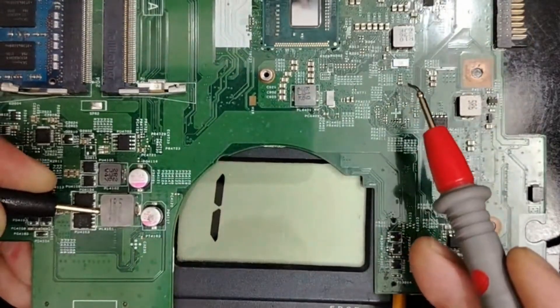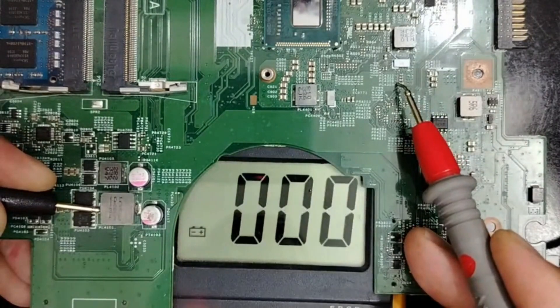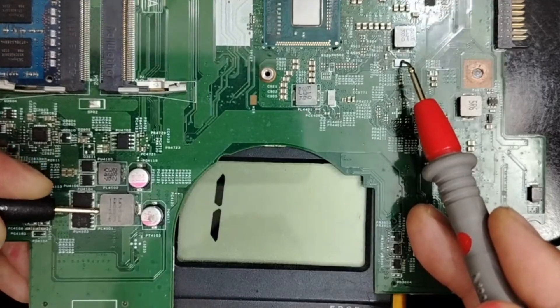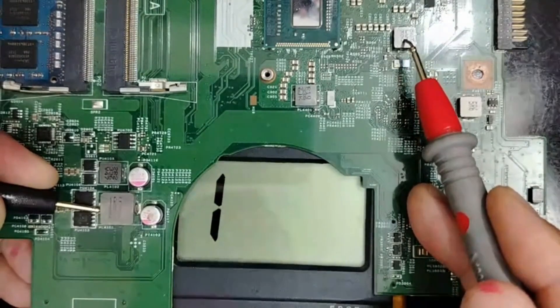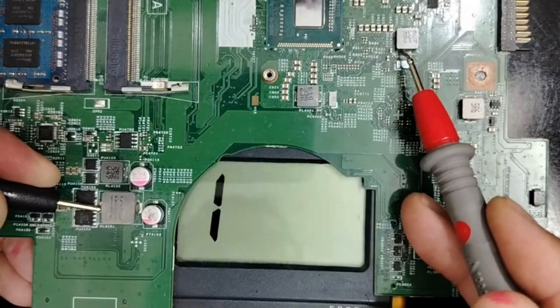In order to generate the plus VCC cord for the CPU. The same 5 volt will travel again to this circuit here, and 5 volt will be applied to this driver, and then we will get here plus VCC cord.